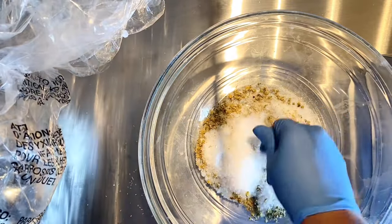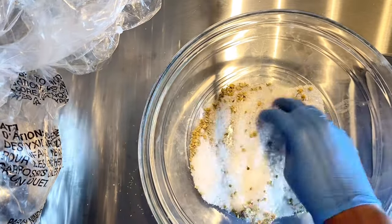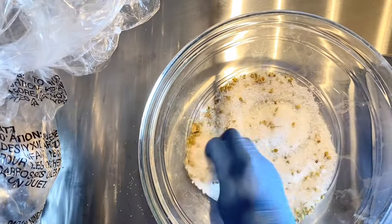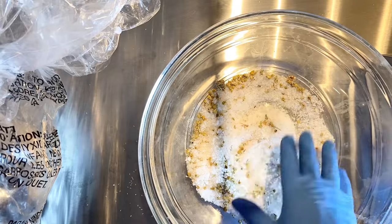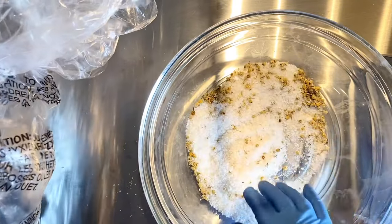I'm adding some chamomile to it — you can add any kind of dry flowers that you like. Chamomile has a lot of little particles, so you just want to make sure it's all mixed in.